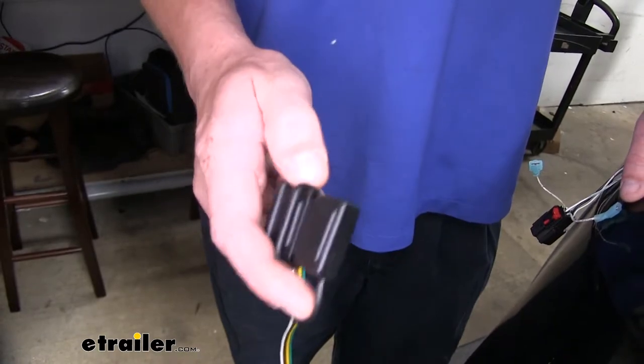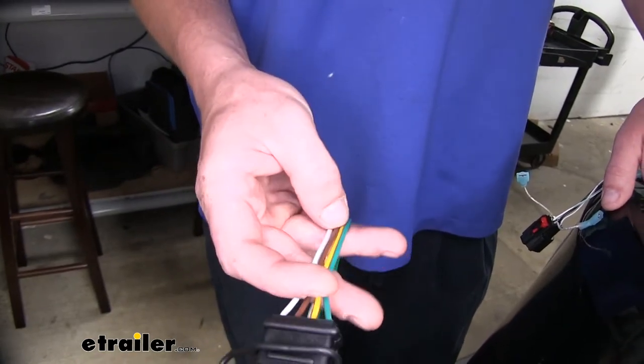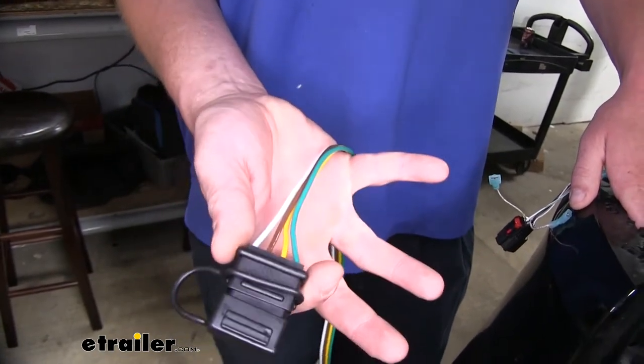If you're putting a braking system in and doing a full setup, you're likely going to be using a six pole connector instead of a four pole, so you can cut the four flat end off now if you want. That'll make moving your wiring from down below up into your tail light area a little bit easier because it'll be smaller and feed through those tighter areas better.